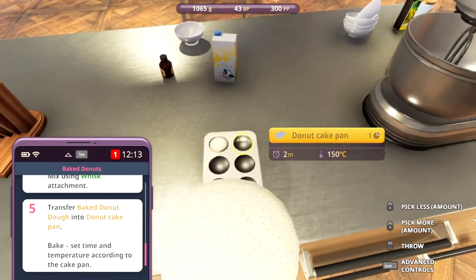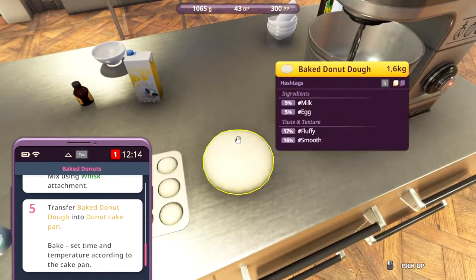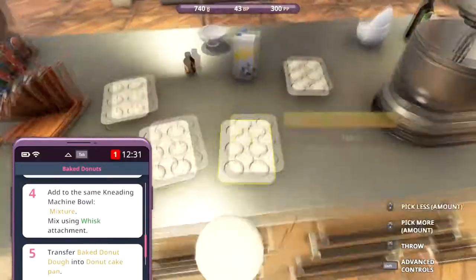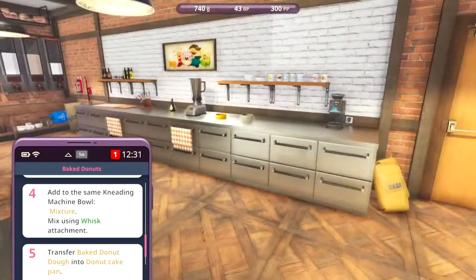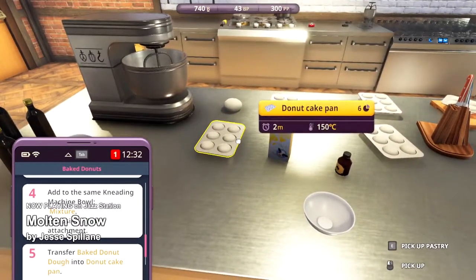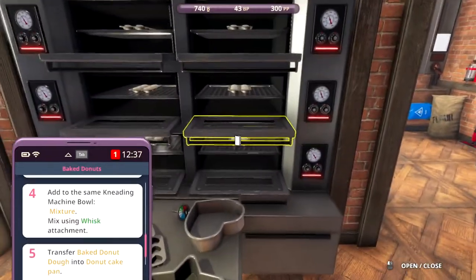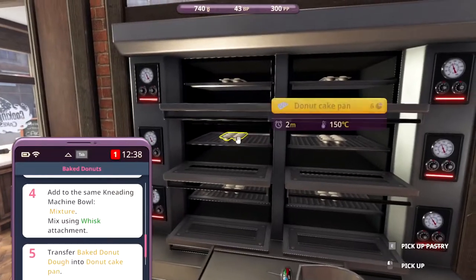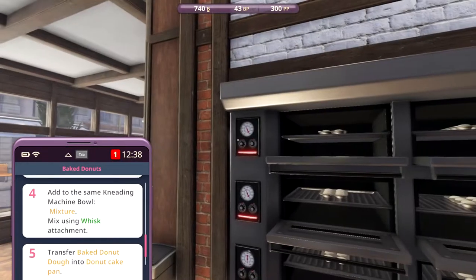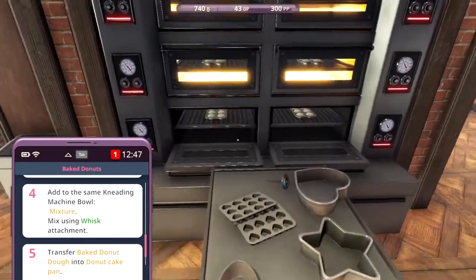Woah, we can make a lot more. Let's get five more. So we still have some dough left, but we filled up all six of the cake pans, so let's put them in the ovens. Now we need to be baking them for two minutes at 150 degrees. Let's set all the temperatures. Everything's set, let's bake them.